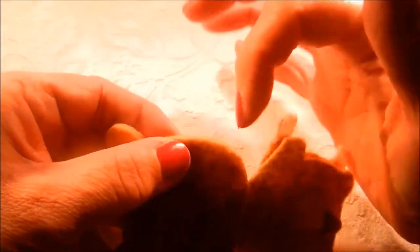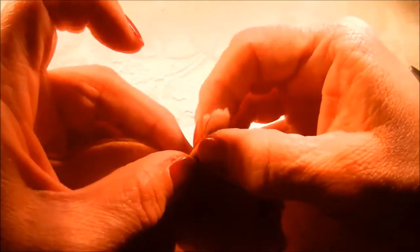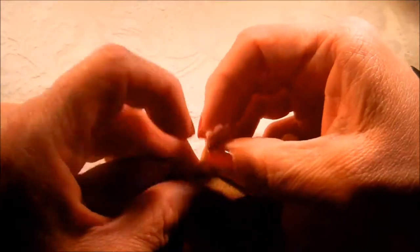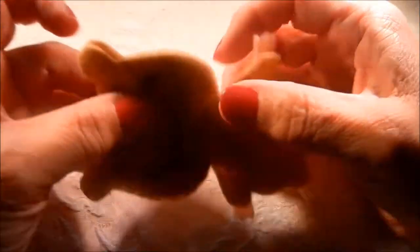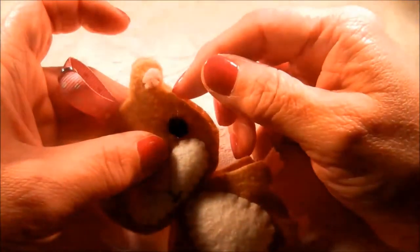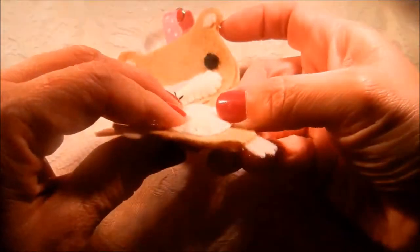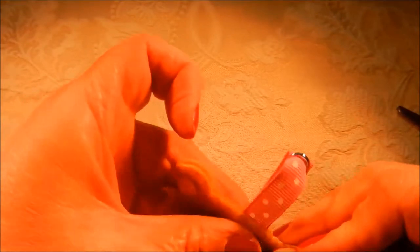Start sewing somewhere where you'll have a wide spot to stuff — it's always important to stuff as you go. You want to start on the wider side of the hamster so that when you sew it shut it won't be awkward. I don't like starting at the bottom because of the tail getting in the way, so I'm going to do this side of the head.